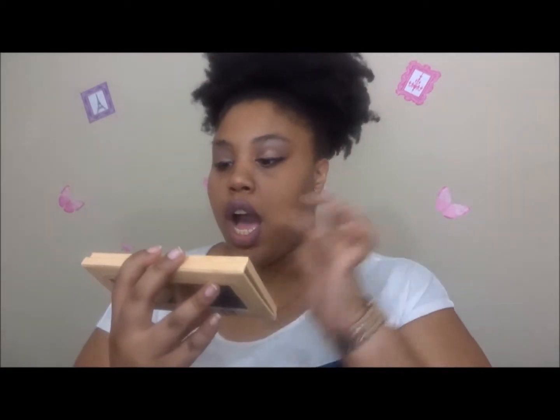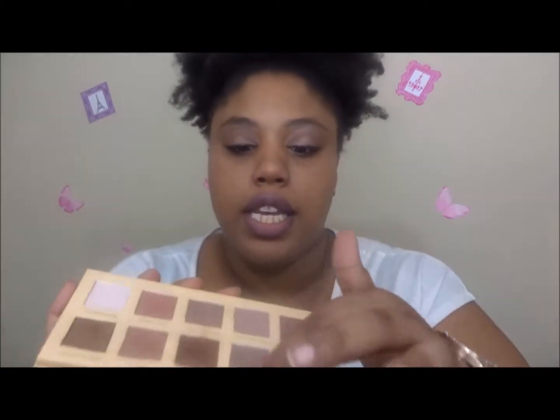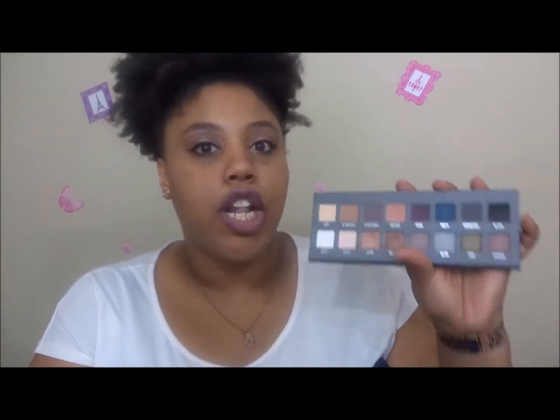Next I have my Lorac Unzipped palette. It's not the whole palette that's a favorite, but three colors — Unconditional, Unspoken, and Umbrella. These three I have been using like crazy in my crease area. I just mix those three together, like I did today, and blend it out. And from the Lorac Pro 2 palette, I mix Rose and Mocha together to get my lid color.